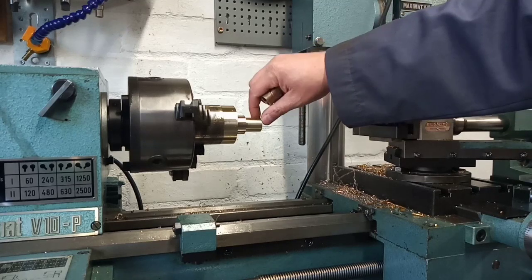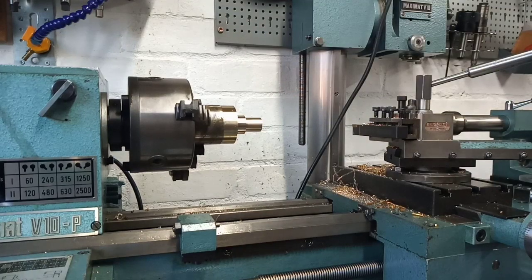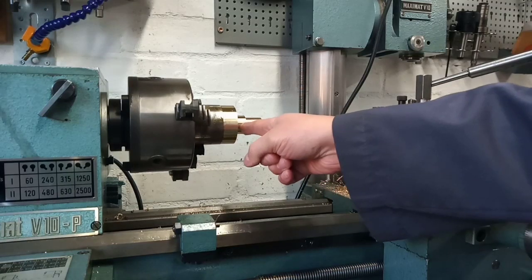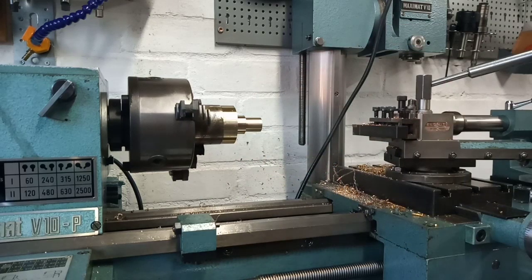We'll have to break that edge anyway, but yeah, looking good so far. The next operation is to drill it and ream it — we're going to go much further so that we can get a thrust washer out of that larger diameter as well. I promise I will definitely film that next bit, so I'll set the machine up for boring out the hole and we'll go from there.